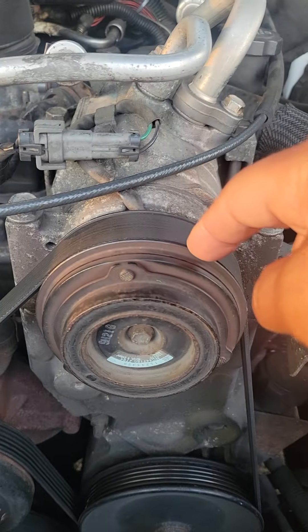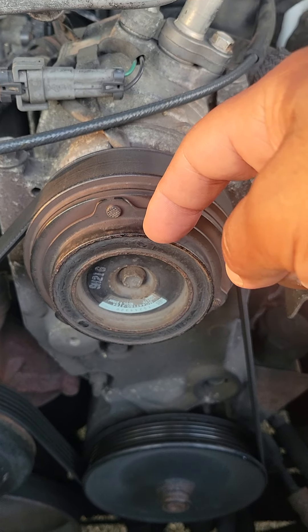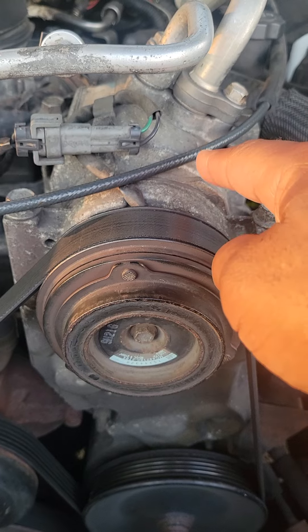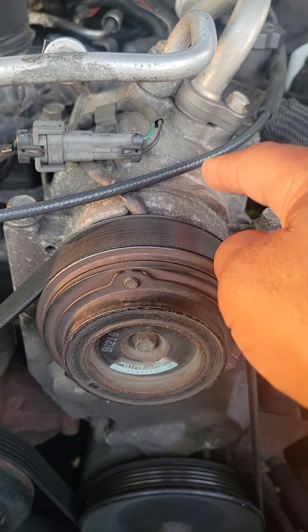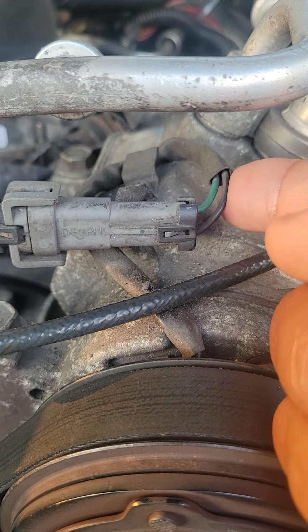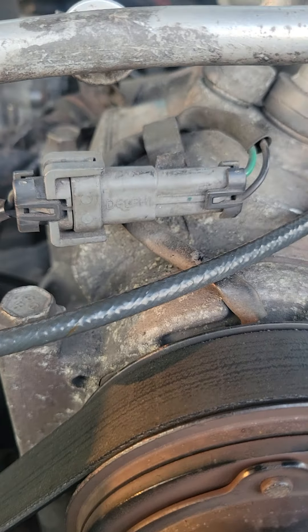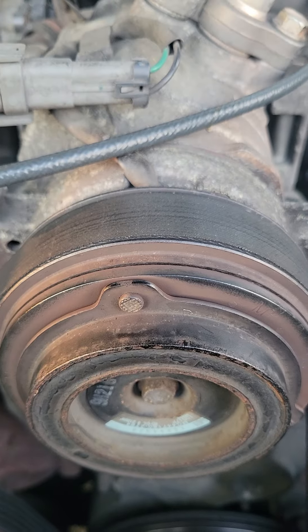So let's say you did my little test and this wheel did not spin. What's the next thing you want to check? You want to check the fuse panel — locate the fuse that powers the AC compressor and make sure it's not blown. You also want to check the electrical wires running to and from the AC compressor, looking for damaged wires or any type of damage or fault to the electrical connector itself. If you find such a fault, that could possibly be a reason why your AC compressor is not working.